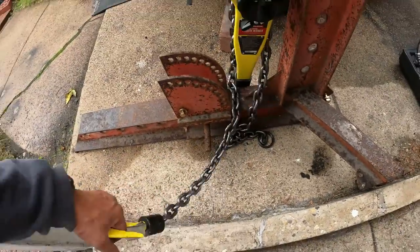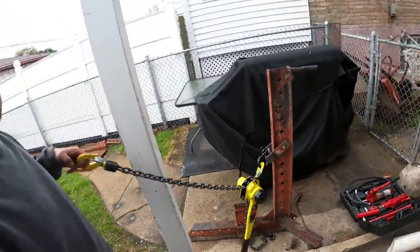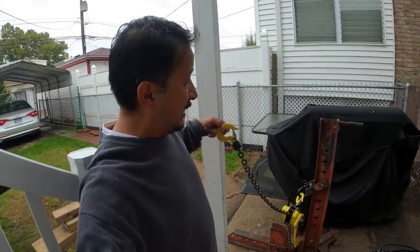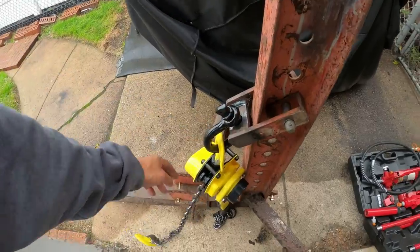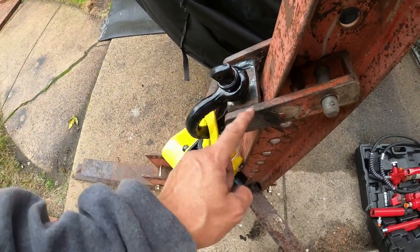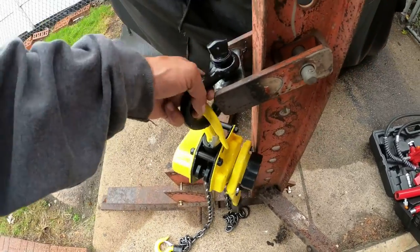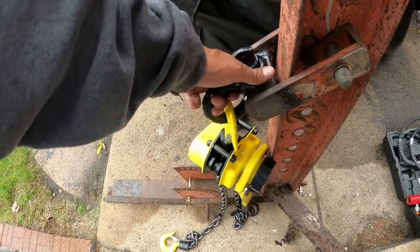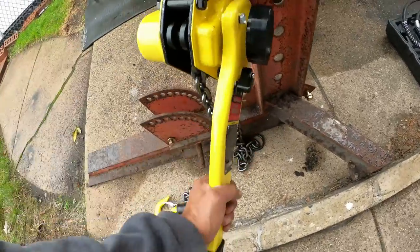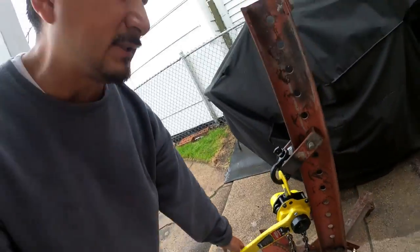I paid $150 for that frame machine without this hitch and without the part my son welded. This hitch - whatever it's called, this cleat - I paid $13 for it. I paid $109 for the Harbor Freight one-and-a-half-ton chain hoist. One-and-a-half ton is more than enough for these newer cars - the metal is so thin.